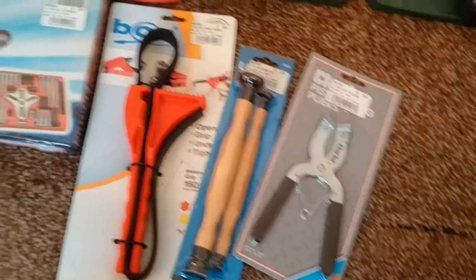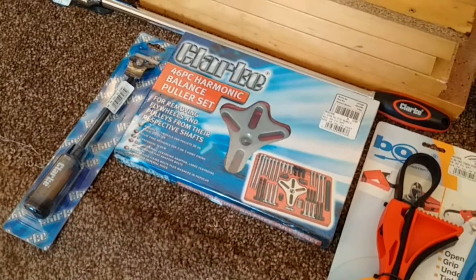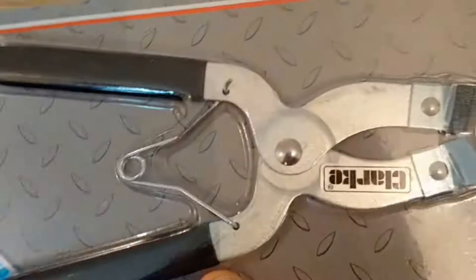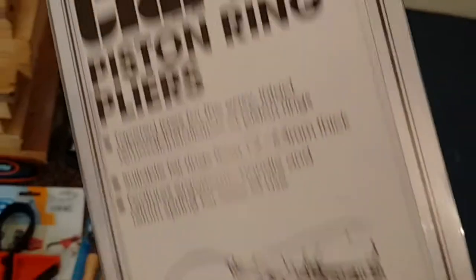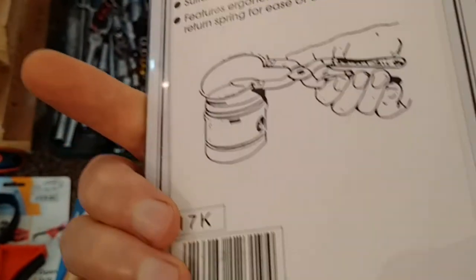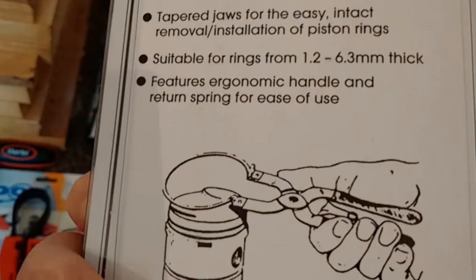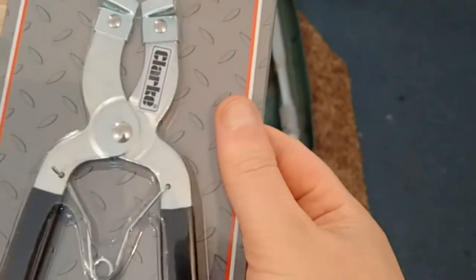These are the things that I bought — they cost me about £90 after the discount. First, we've got the Clark piston ring pliers for removing piston rings. That's pretty much essential — can't do without that. They were about £4 something — less than £5. Pretty self-explanatory really; you use them to remove the piston rings from the pistons, which we'll see at some point when I get to that stage.